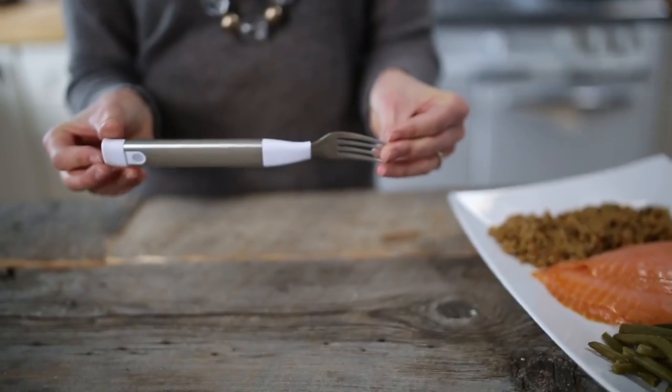Maybe you know you're a fast eater, or maybe you have no idea at all. I learned I'm eating a lot quicker than I thought. So this is a great tool that's not only a conversation piece, but also an excellent way to lose weight.